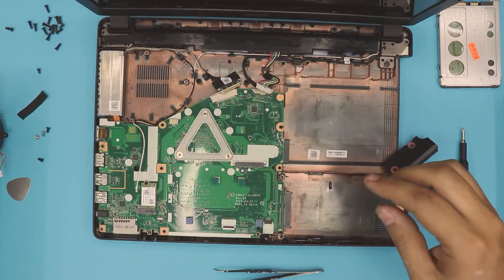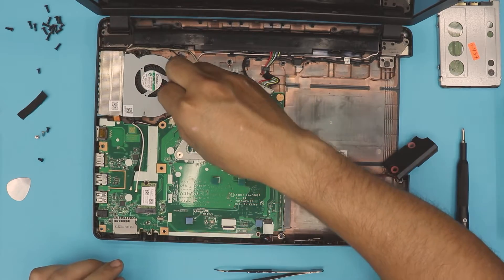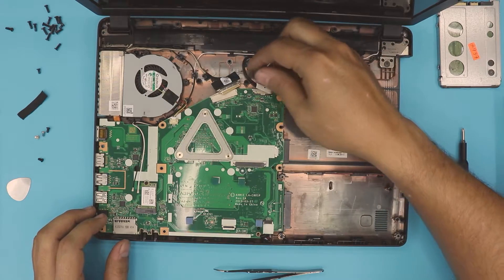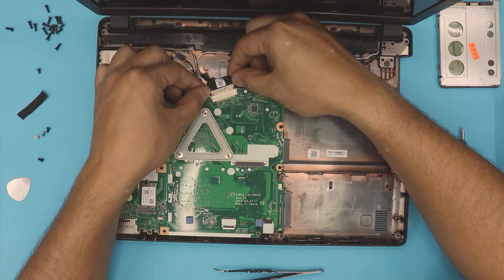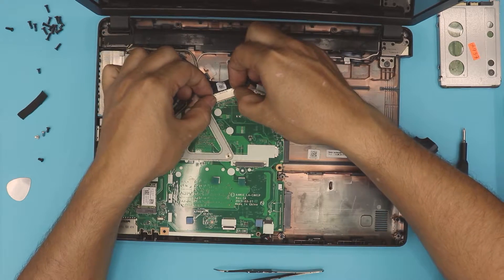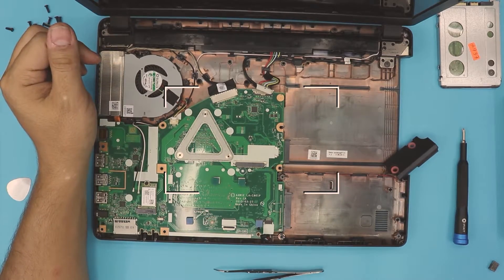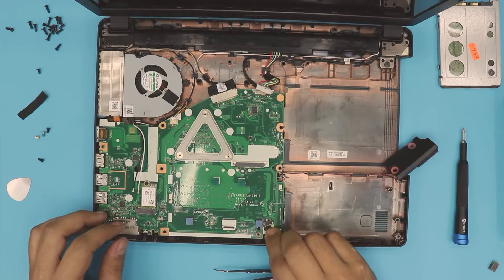Once the motherboard is seated, put the fan in place first. Always plug in the fan connector first. Then grab the screen LCD connector and push it in evenly — press from the sides, not the middle — and squeeze it all the way in. Next, plug in the speaker cables.